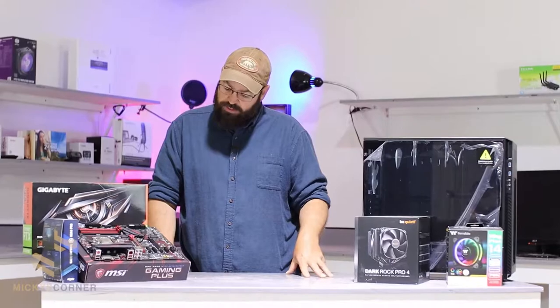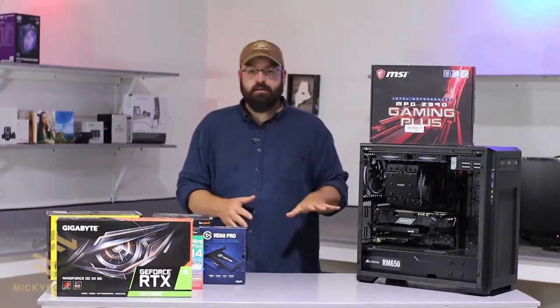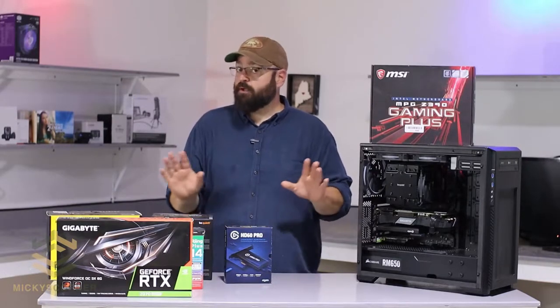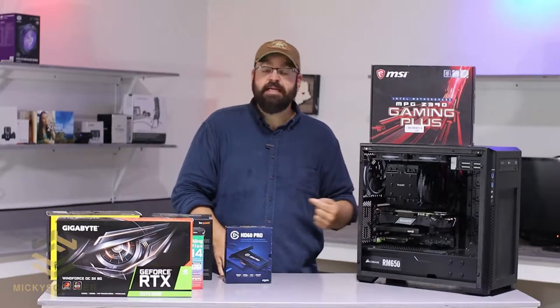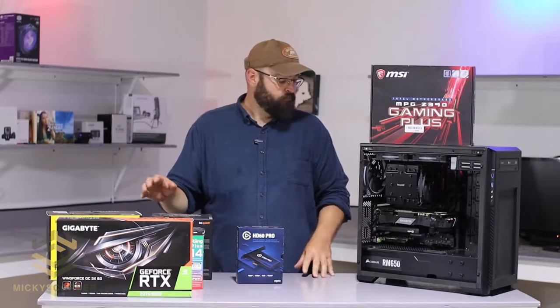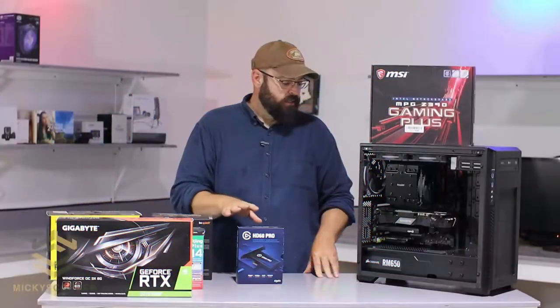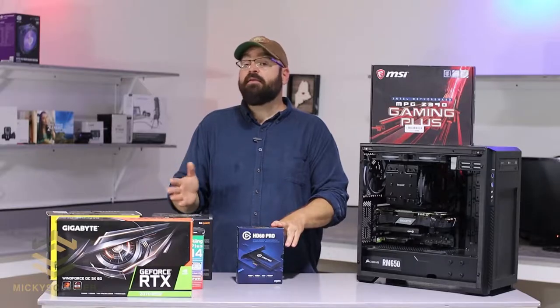We're gonna have the Elgato, which gives you the ability on the back of your computer to plug your Xbox directly into it. It's got an in and an out, so you don't have to figure out how to get the signal from the computer to the TV. It allows you to live stream on Twitch any PS4, Xbox, or anything with an HDMI, and that same signal will come right back out of the capture card to your television with no lag — it's lag free. You can use it for anything with an HDMI, really.